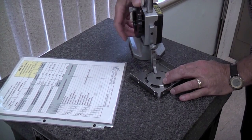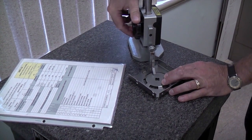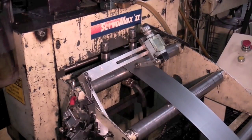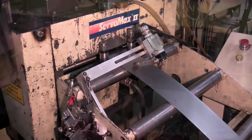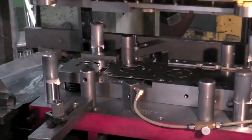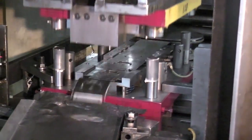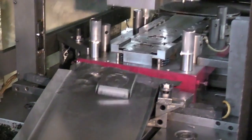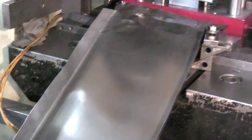After approval, we can proceed with production. Working with coil-fed sheet allows for continuous stamping without interruption. On average, we can produce anywhere between 2,500 to 5,000 parts non-stop at various speeds according to the complexity of each part.